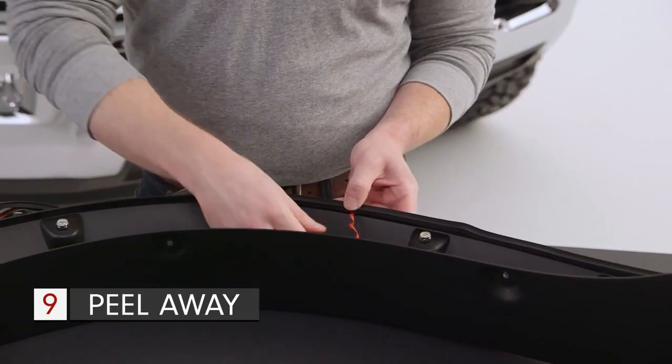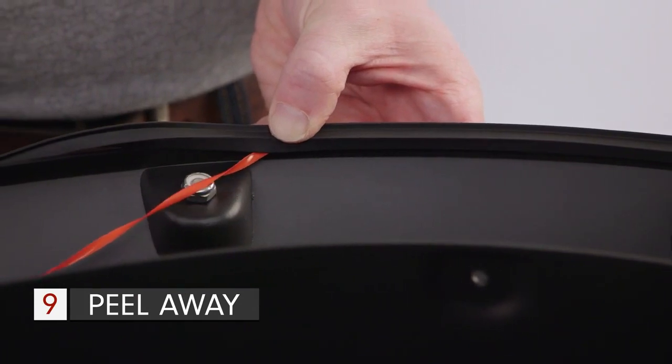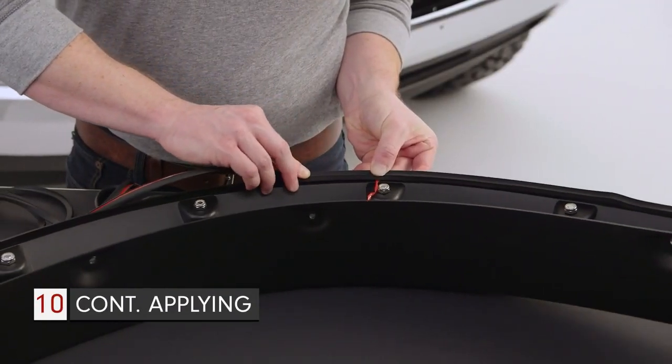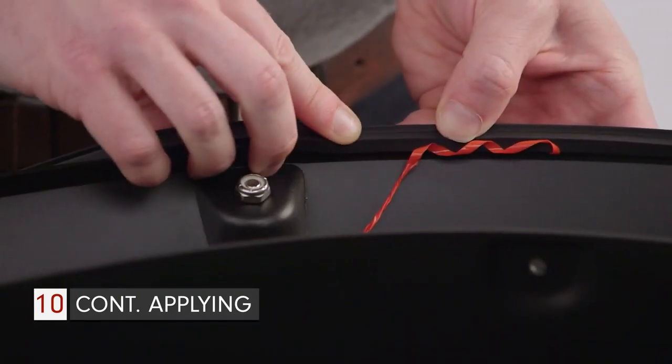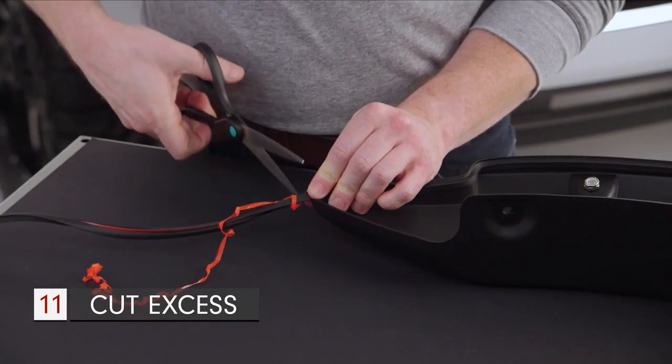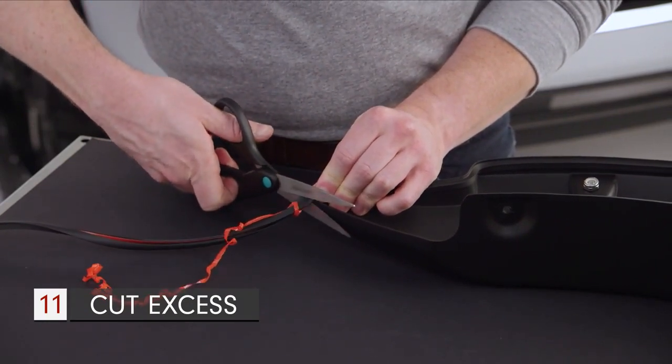Be sure to pull the red backing away from you, which will make the installation easier. Work slowly and carefully, taking your time to ensure a smooth, consistent fit. When you come to the edge of the flare, use a pair of scissors to cut the fender trim for a correct fit.